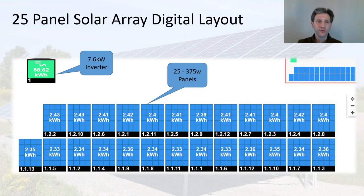I'd like to go over the digital layout for those of you who haven't seen the install video — I'll leave a link to that if you want to see the whole install. I have a 7.6 kilowatt inverter and 25 375-watt Mission Solar panels. In this view you can see the lower string is 13 and the upper string is 12, and because I have power optimizers I can have unbalanced strings like that.